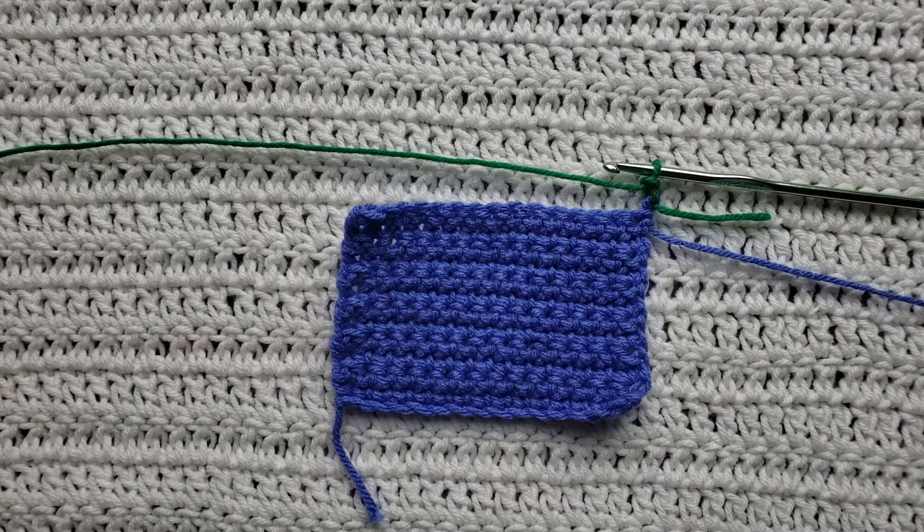To begin, all you're gonna need is some yarn and a crochet hook. For this tutorial you will need to know how to make chains and the single crochet stitch. I have videos on both of those and I will have them listed down below.